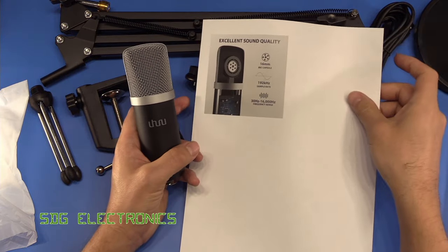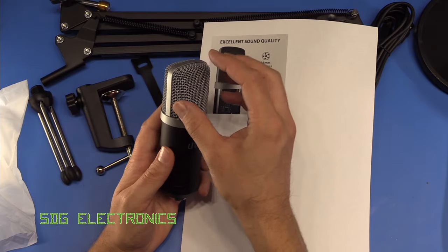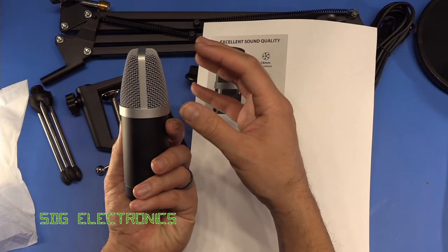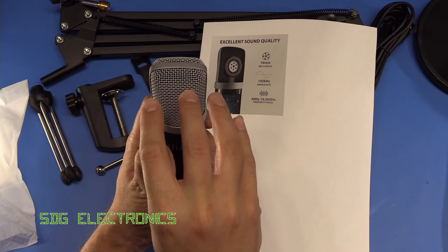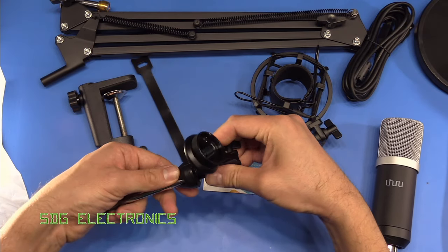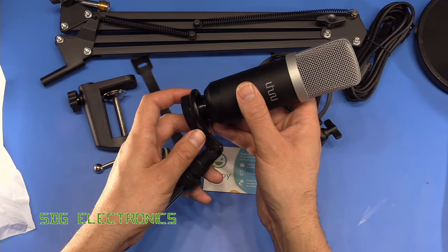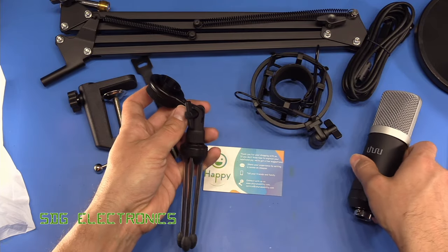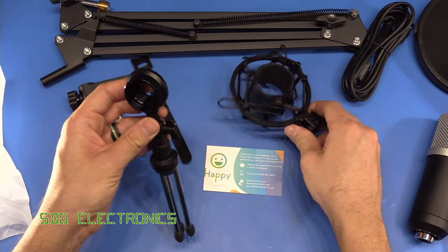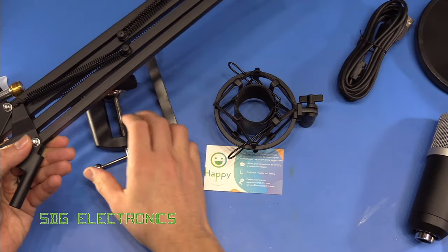This one has a 16 millimeter electret condenser element inside it. There's a little picture which shows conceptually what it looks like inside — it's a cardioid polar pattern, so the sound coming from the front gets received by the microphone properly and it tries to attenuate the sound coming from the back. You do need to speak into the front side of the microphone. The desktop mount screws together for portable recording and can screw directly into the bottom of the microphone, though it's mainly intended to be used with the articulated arm.